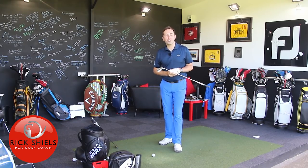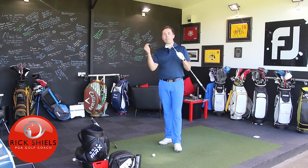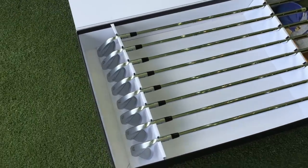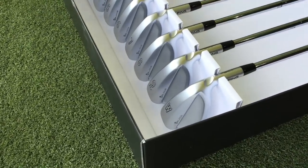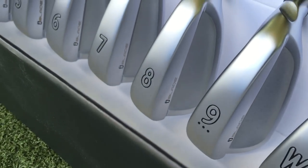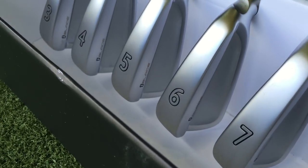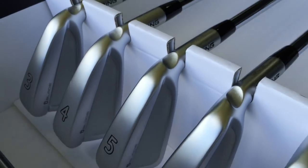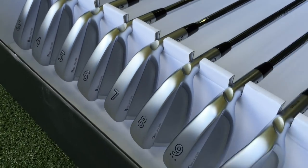Hi guys, it's Rick Shields down here at Quest Golf Studio in Lytham and I'm going to be reviewing these bad boys — the new Ping Eye Blade. The Eye Beautiful. They are just stunning, and there's a word I don't use very often: these are sexy irons. The sexiest irons Ping have ever, ever made without question.